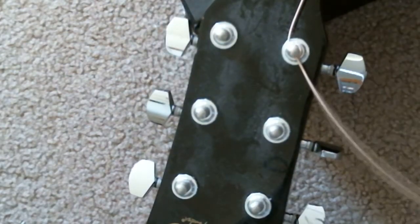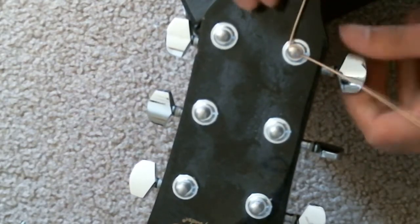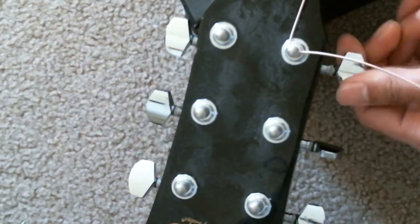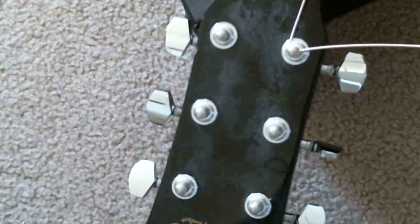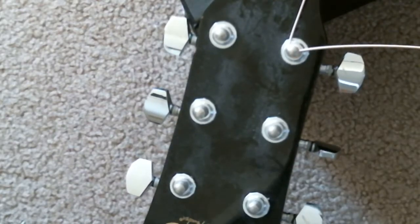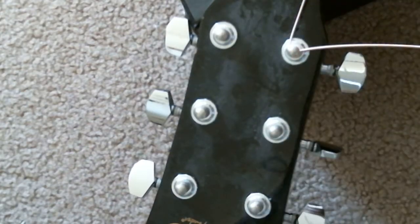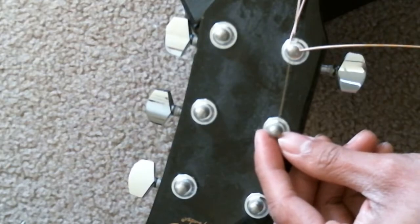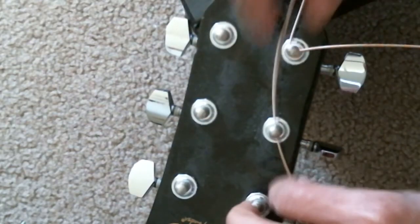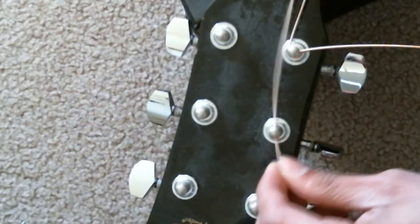There you go. I'm gonna tune that later on because I'm just demonstrating how to install a new string. You're just doing the same process for each string.